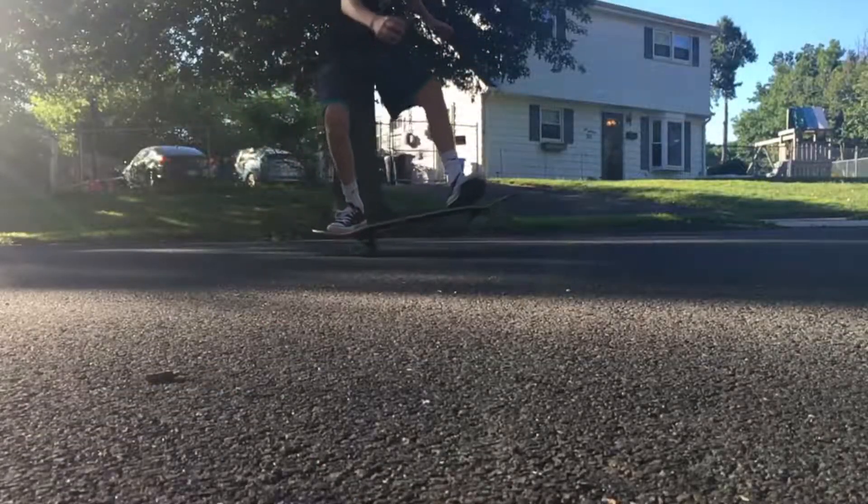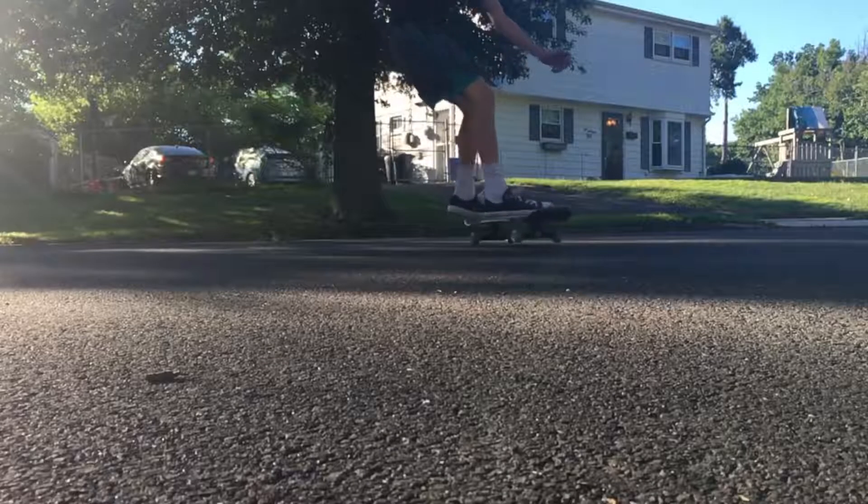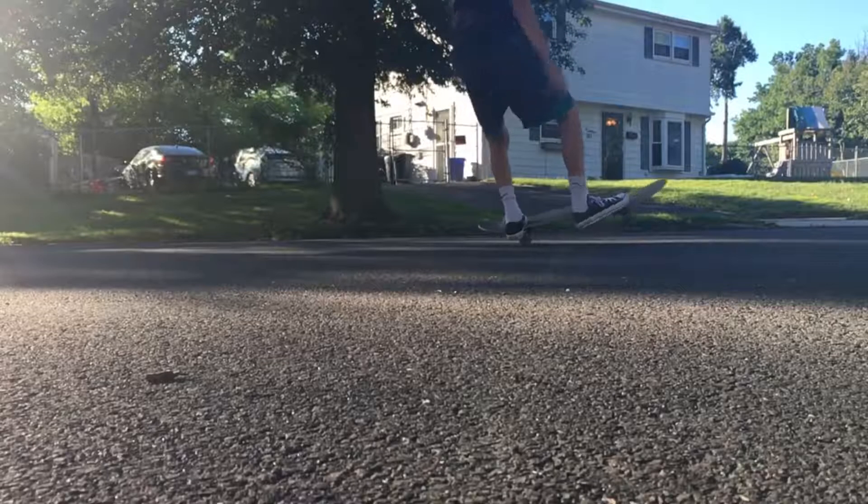Pop the tail as hard as you can and it should look like this. [demo clip] Sometimes if your balance isn't right, you're going to slide out, land on the tail, and fall. Here's what a real frontside 180 looks like.